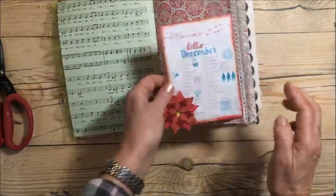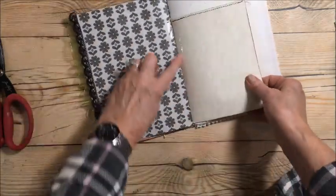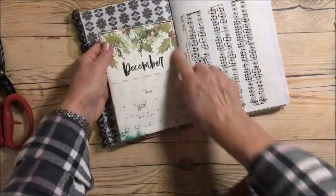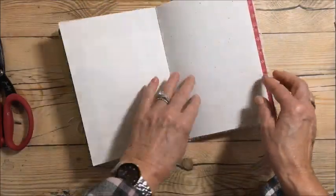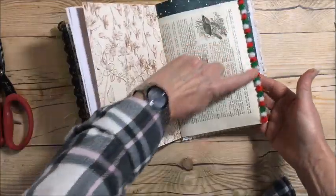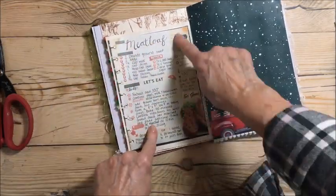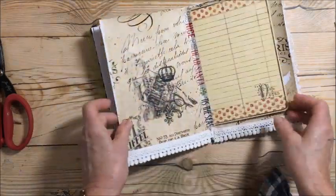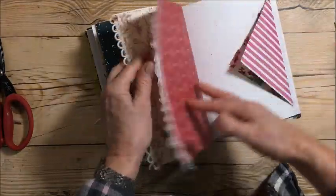I taped in a December calendar, and on the other side of this I taped a meatloaf recipe.